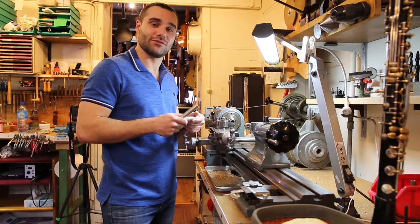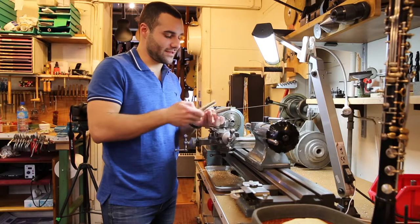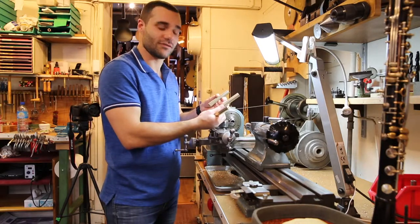After having pulled out the pieces from the tub, I will start the turning operations, which consists in turning the internal and external tubes for the trombone intonation.